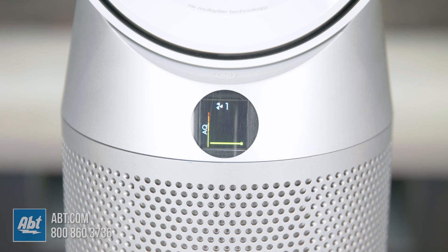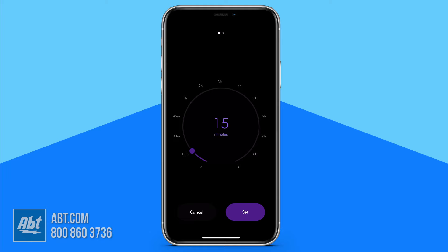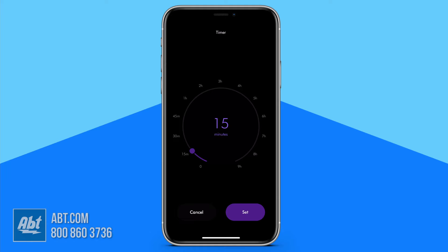A couple other cool features are the automatic filter life notifications you'll get on the LCD and in the app when it's time to change your filters, which are very safe and easy to replace, and the ability to program your machine to turn off after preset intervals. You can set sleep increments anywhere between 30 minutes to 8 hours.